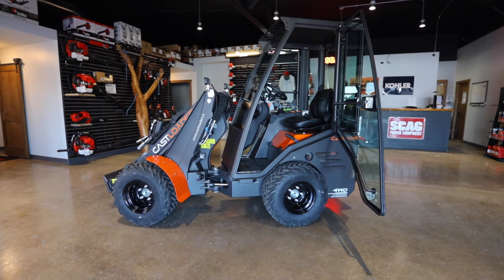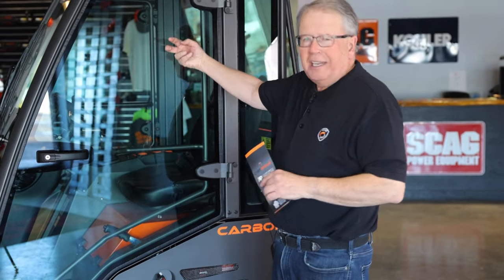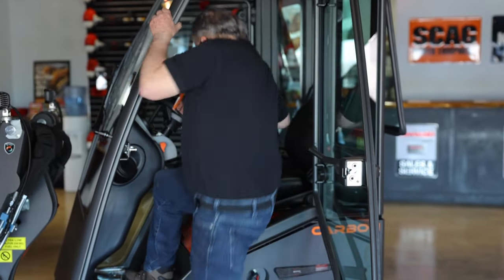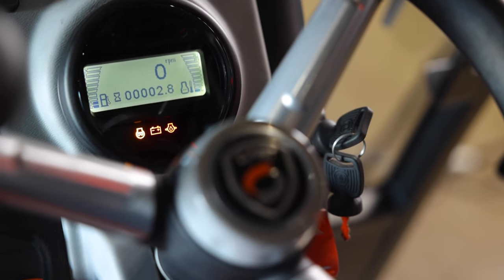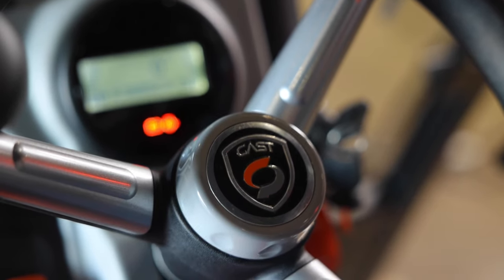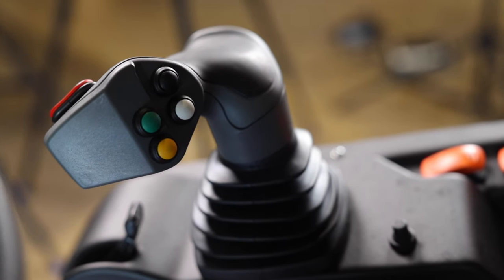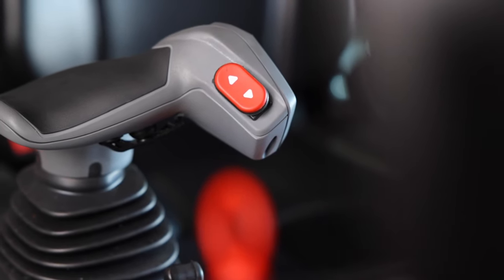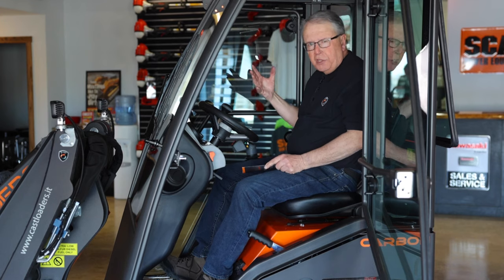The machine is equipped with a very nice deluxe cab enclosure — a big large door, tinted glass, and good visibility for the operator all the way around, with a wide opening door for easy entry and comfort. A nice big open instrument panel tells the operator what is going on in the engine at all times. The main control is an 11-function joystick, primarily for lift and lower of the lift arm as well as two buttons for telescoping the boom out and in — very easy and intuitive on this Cast loader.